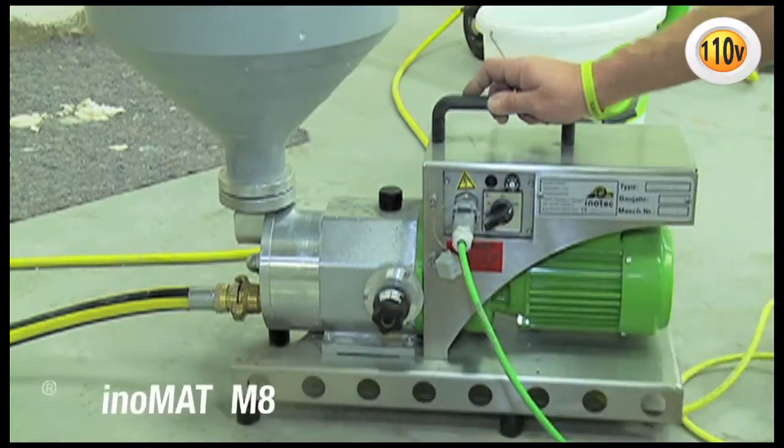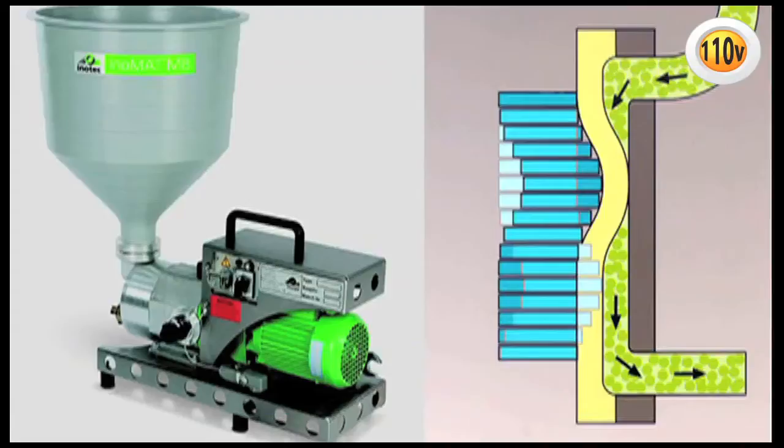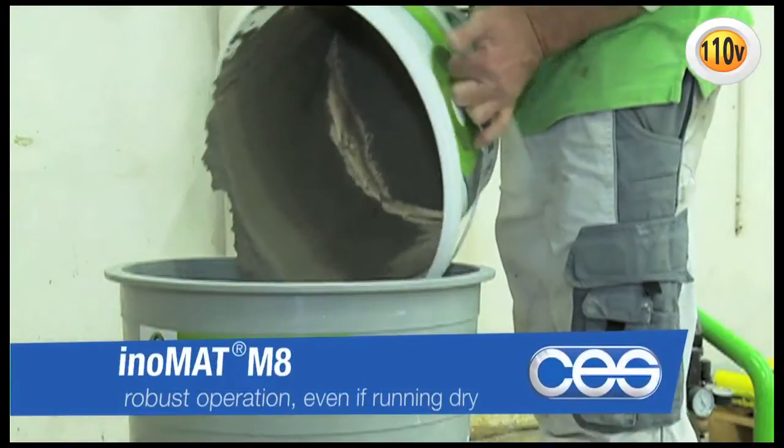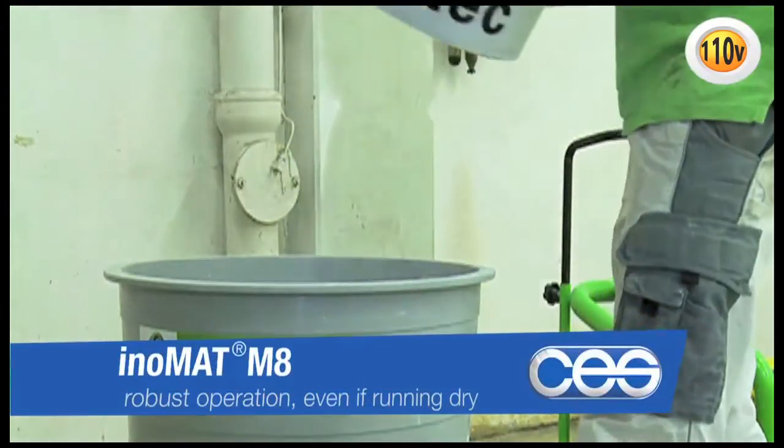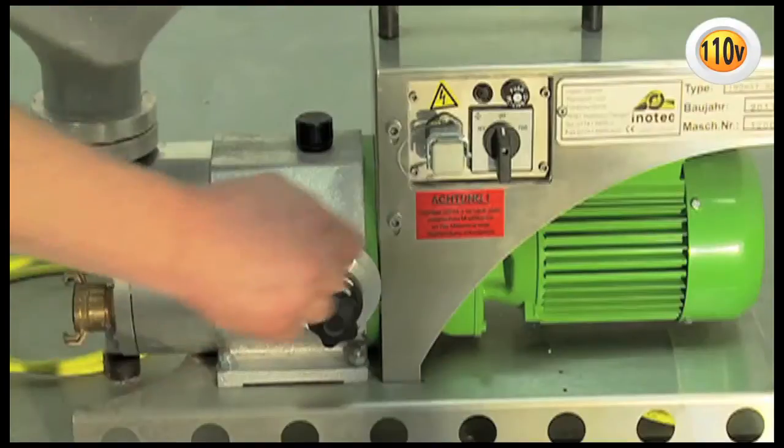The patented peristaltic pump technology treats the material carefully – the conveyed material doesn't get squeezed. The operation of the Inomat M8 is safe even when running dry, which means the machine is very robust and runs stably. Even an empty hopper causes no damage or failure to the pump.